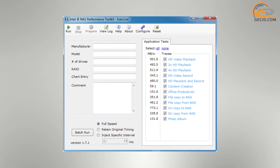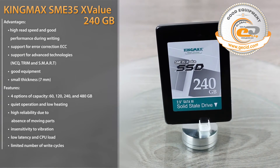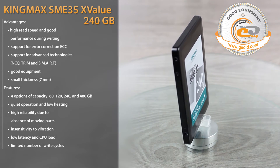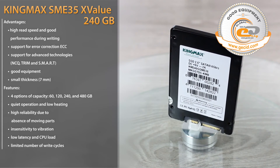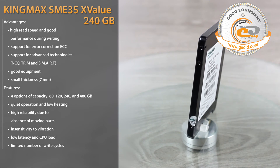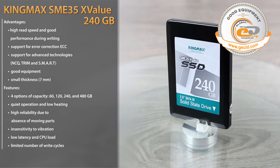We can also see good speed when working with multimedia content. Even in 2 and 4-thread playback mode, it doesn't fall below 492MB/s. Video recording is realized at a speed of 343MB/s. The tested SSD KingMAX SMI35X Value with a capacity of 240GB corresponds to the speed performance stated by the manufacturer. Read speed of compressible and incompressible content respectively reached 562 and 543MB/s, and writing is performed at a speed of up to 290–292MB/s.